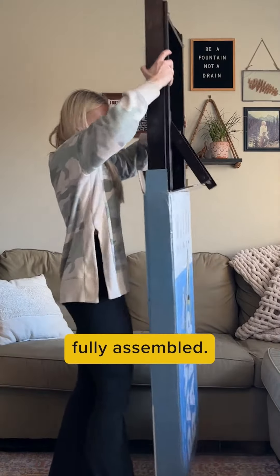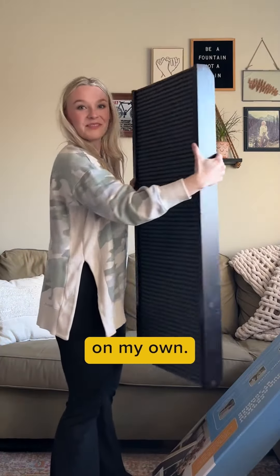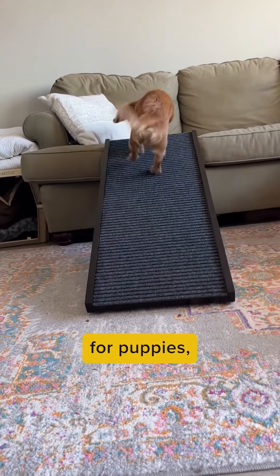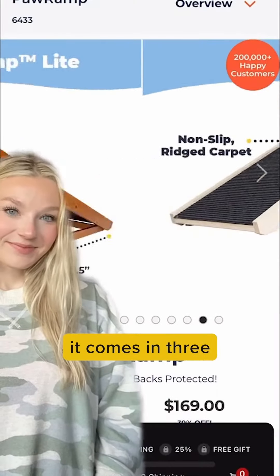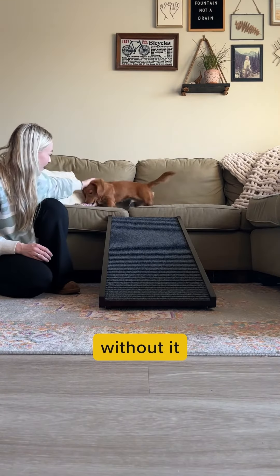The best part is that it comes fully assembled — I didn't have to try and rack my brain around how to assemble it on my own. It can hold dogs that weigh up to 70 pounds, and it's perfect for puppies, senior dogs, and any dog that needs a boost. I love that it comes in three different colors, so I can pick whichever color suits my home best without it looking out of place.